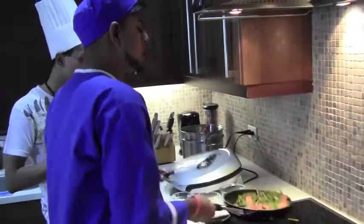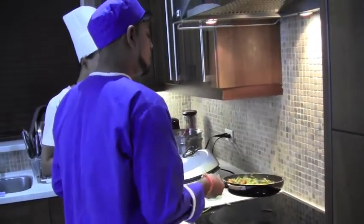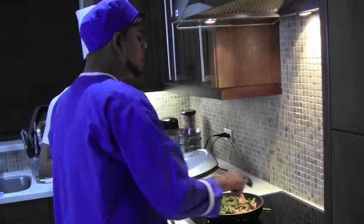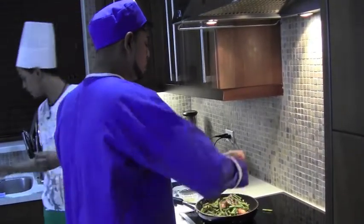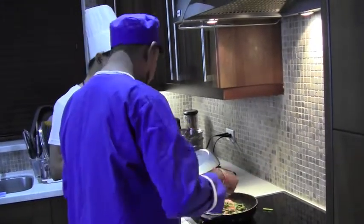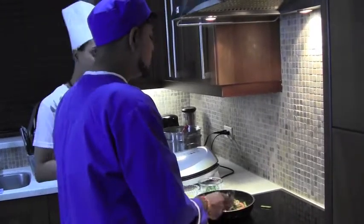This dish can also be done with other vegetables such as broccoli, cauliflower, and carrots. Vegetables are dependent on the person who is cooking. So this dish is probably finished here now — we can take this off.